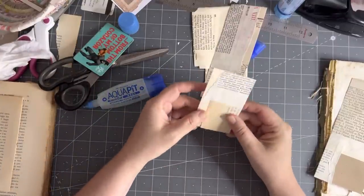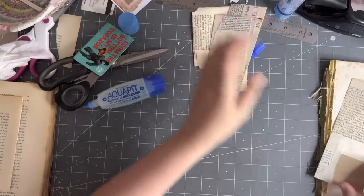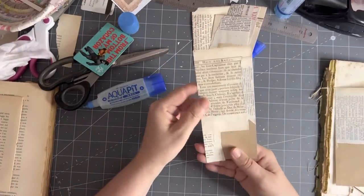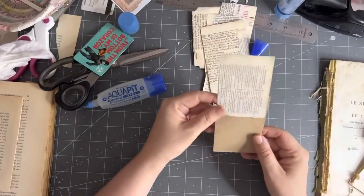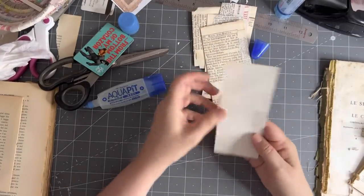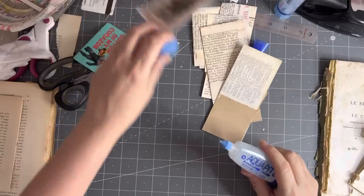So we've got our windows — very excited about that. And yeah, that's all happening. This one — is that one? No, that's all okay. So now we can embellish them.